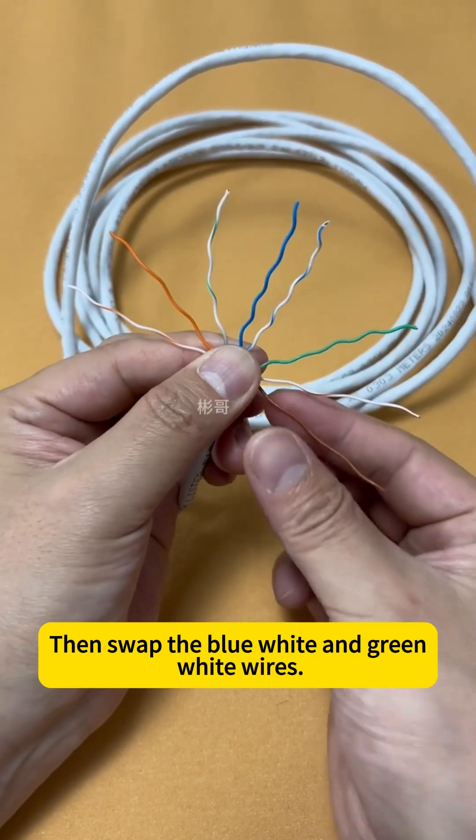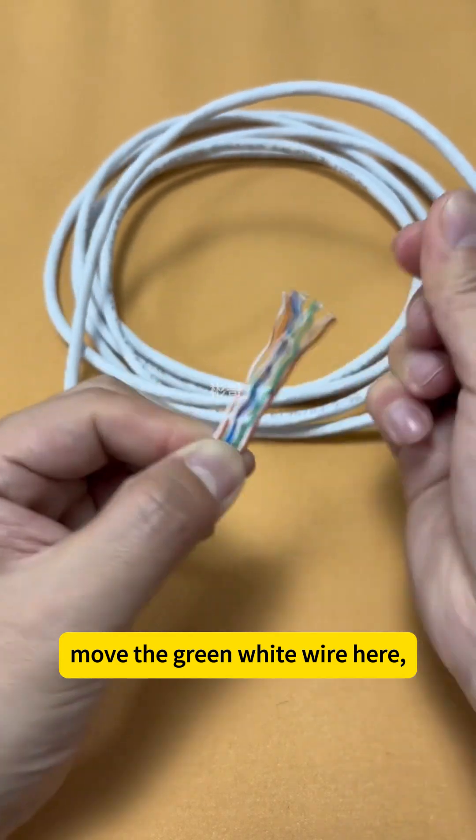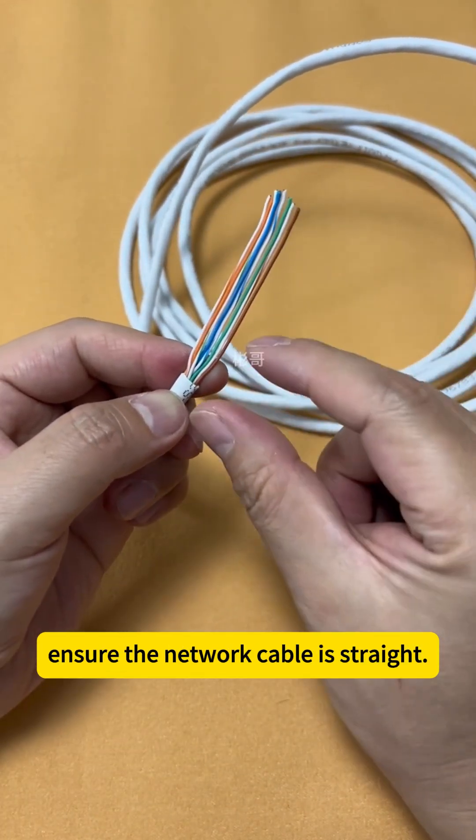Then swap the blue-white and green-white wires — move the blue-white wire here and the green-white wire here. Then use your thumb to hold the wires tightly and gather them together.